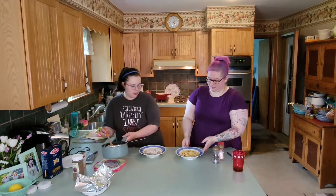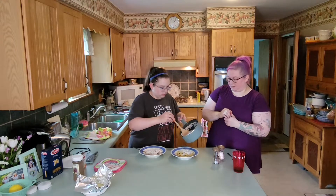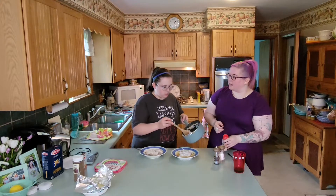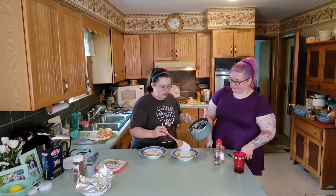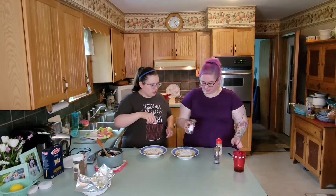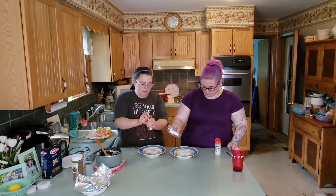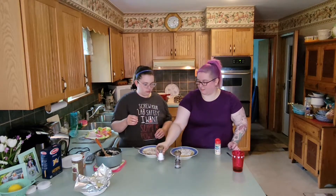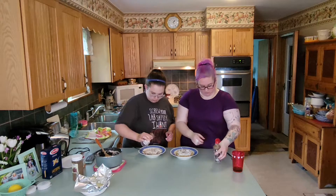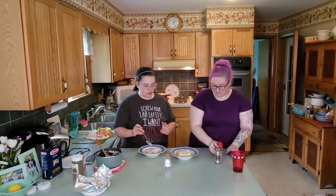We're going to make up another bowl. I'm not measuring the seasoning — I'm just going to eyeball what I think looks good. We're going to get lots in there. Let's not get too crazy. I'm going to do my own bowl too. That's a pepper. We've got a bit of a mountain there. I'm going to try it with just salt and pepper. That came out fast.